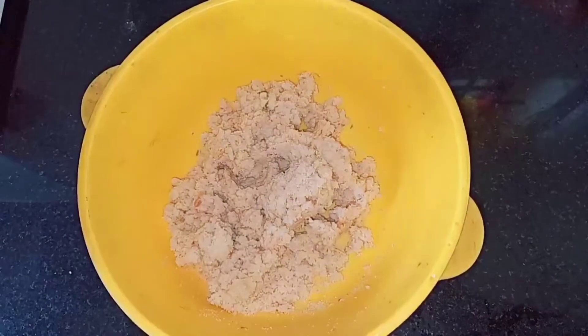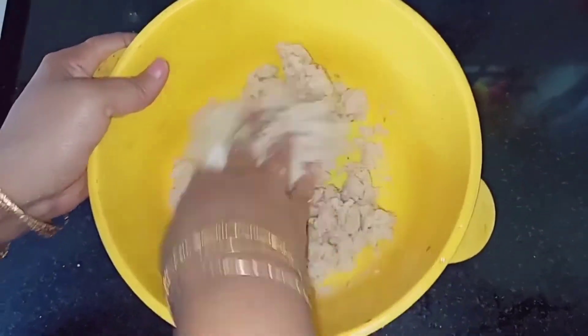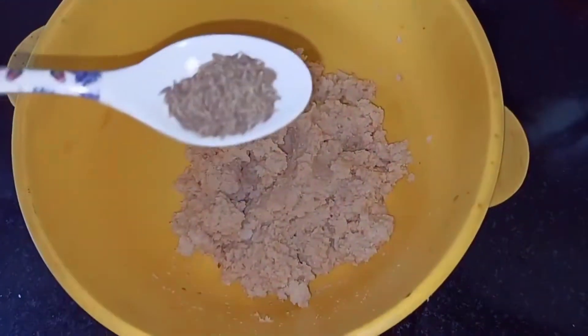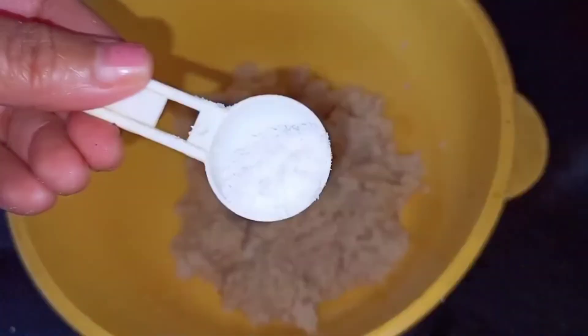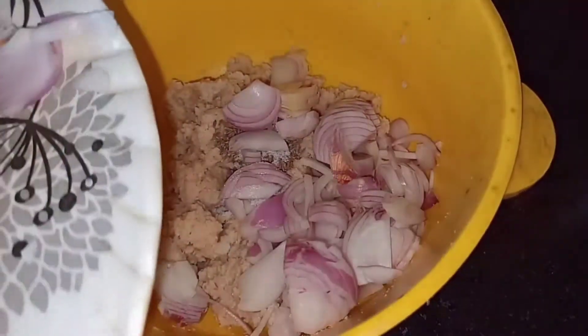Add water little by little until you get a nice dough, then mix it well. Next, add half a teaspoon of jeera and salt as per your taste. Then add two finely sliced onions and some green chilies.